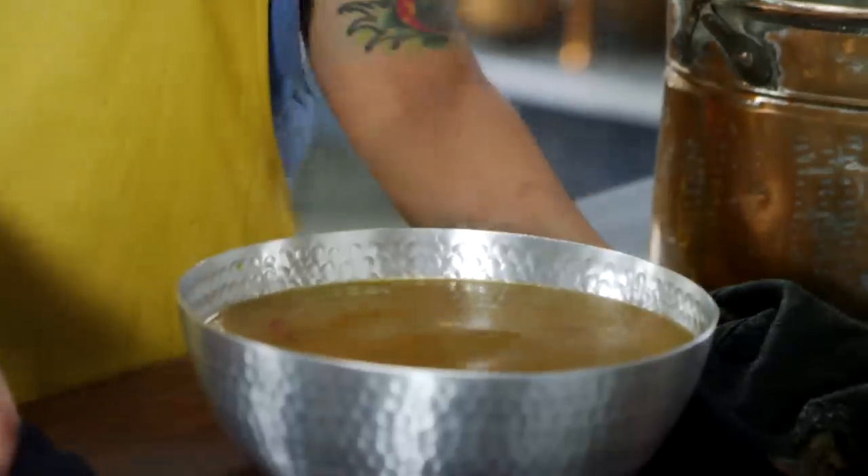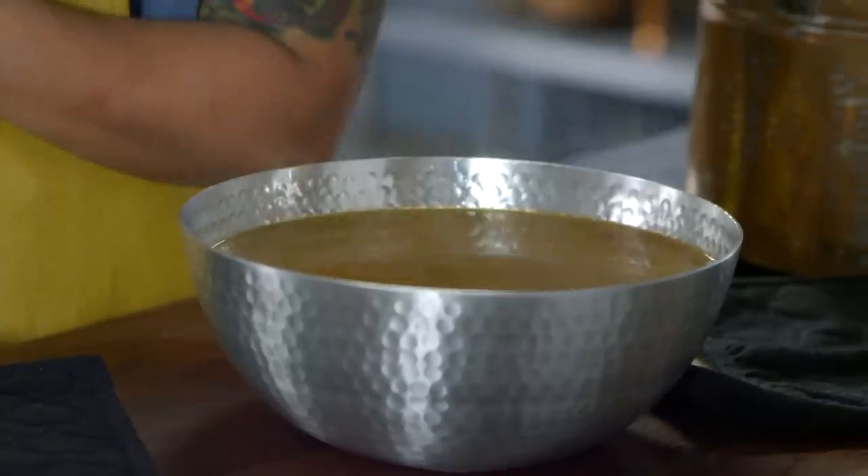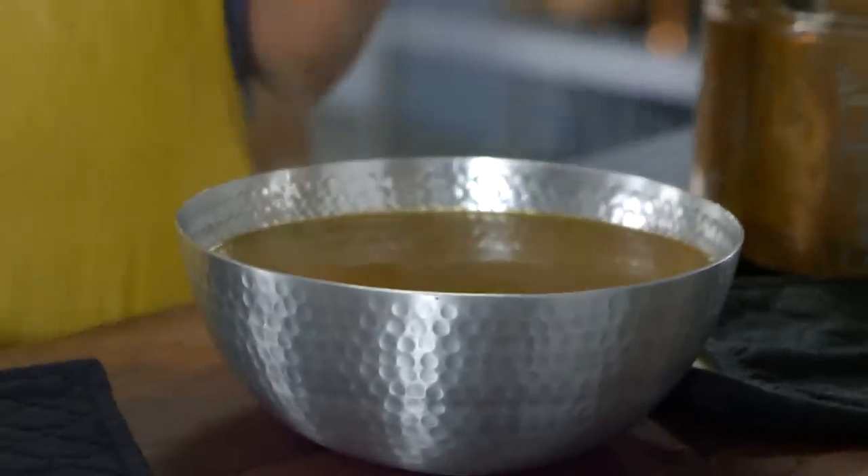At this point it just smells really good. I'm mostly just getting saffron, not like a ton of fishiness as I was expecting. So now we're going to set this aside to cool and hope it sets. I don't really know if it's going to set — I've never made a gelatin like this with fish. I guess we're all going to find out together. Fingers crossed.